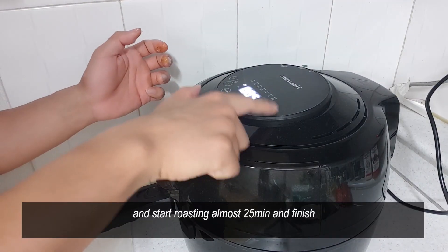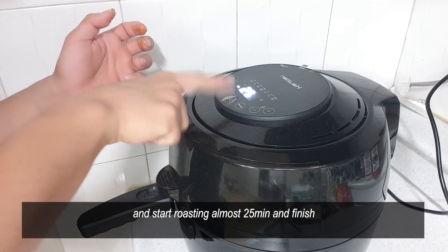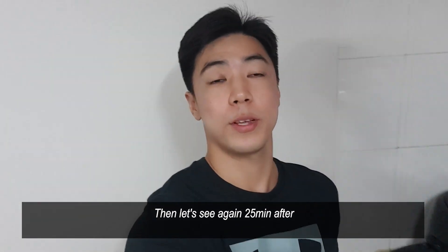And start roasting. Almost 25 minutes and finish. Let's see again — 20 minutes after.